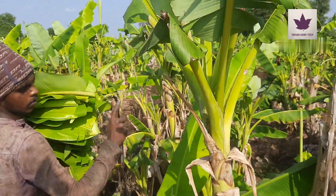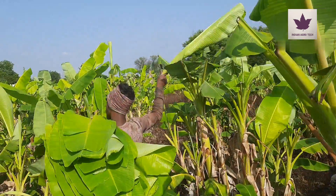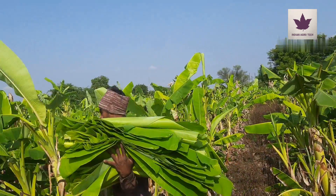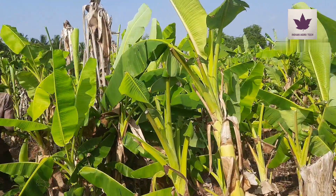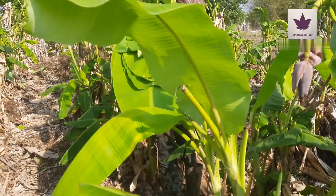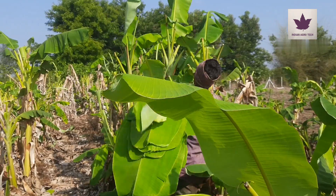Hi friends, welcome to our channel Indian Agro Tech. Today in this video we are going to see how the banana leaf farming process is taken in two methods. Banana leaf is cultivated in banana leaf farming, and there are two types of banana leaf farming applicable.